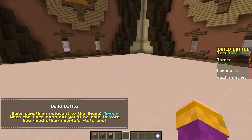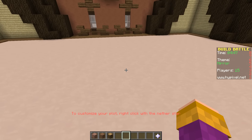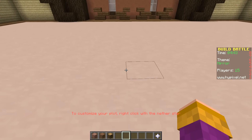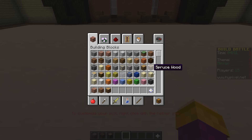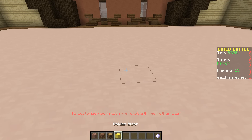Mirror! Oh my goodness, this is amazing. What could we do? I think I'm going to do something a little abstract, a little strange, a little weird as well.